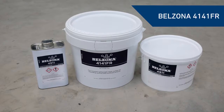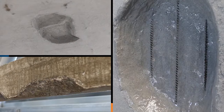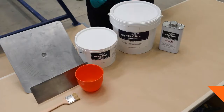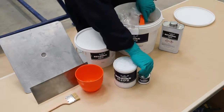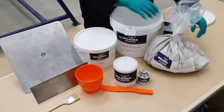In this video we'll show you how to mix and apply Belzona 4141FR in order to rebuild damaged vertical and overhead concrete sections in areas where fire safety is critical. This lightweight system is simple to use and for added convenience, all the necessary components for mixing the Belzona 4141FR are included in a single bucket.